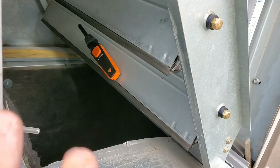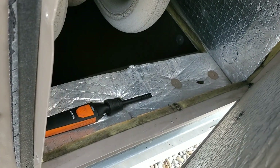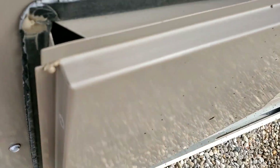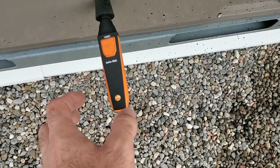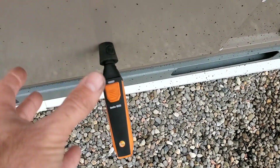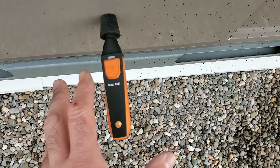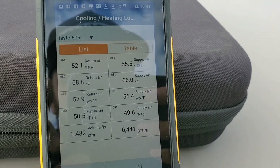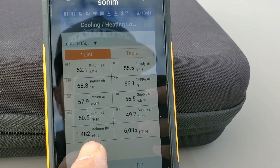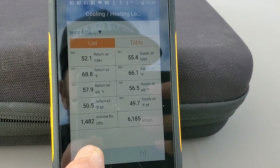We have one of the 605is in the return air stream and the other 605i in the discharge air stream. On a side note, I changed the position of this 605i because I felt it was too close to the heat exchanger, possibly getting some residual heat off of it. So I used the pre-drilled hole here and we'll take the measurement like this. We're up and running, taking live readings from the smart probes back to the app. Here you see the CFM — I had to manually enter that in by going to Settings and Configure Measurement.